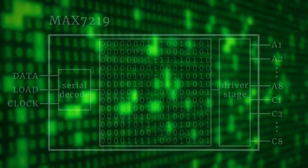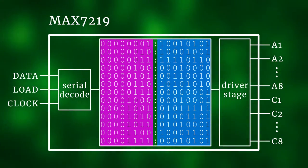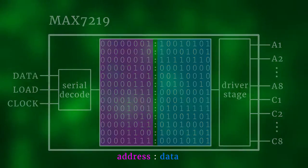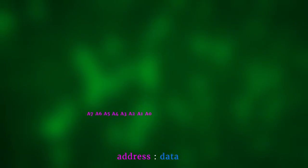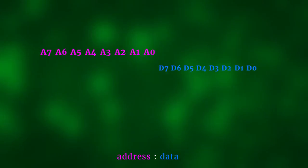So how do we talk to the MAX7219? We don't have to worry about multiplexing timing at all because the chip handles that automatically. It boils down to sending commands like 'turn on this LED' or 'turn off the entire display.' On the inside, the MAX7219 has 13 registers that can each store 8 bits. Each command is made up of 8 bits carrying the address of the register we want to write to, followed by 8 data bits.